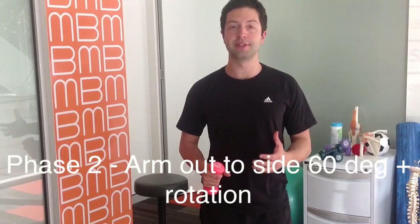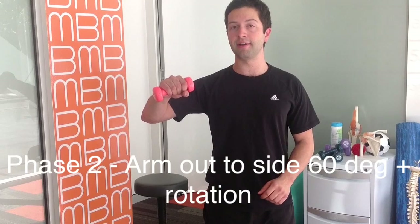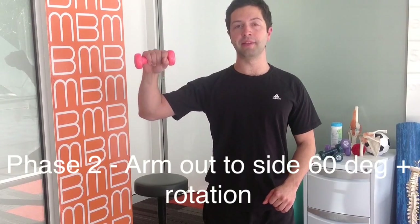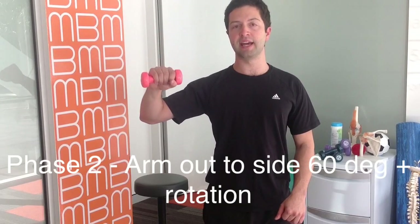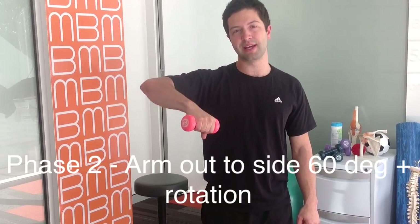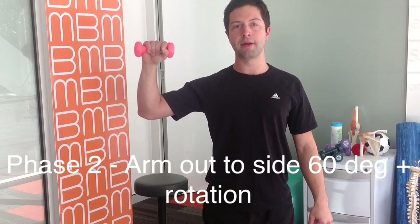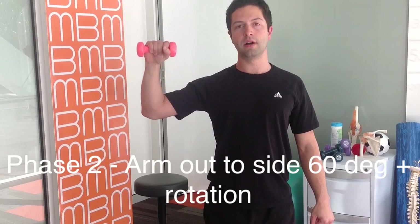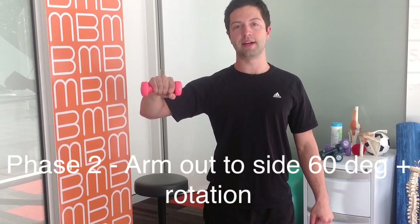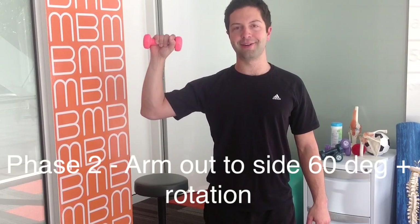The second phase of rotator cuff strengthening is bringing the elbow out to the side, slightly in front, still on the one kilo weight. You're going to gently rotate up and back down again — don't come all the way down, just slightly, as sometimes it can pinch the front of the shoulder. So just slowly rotate up and down, making sure not to move that elbow at all. It stays exactly where you started, and often people have a tendency to drop it, so try to fight that urge.